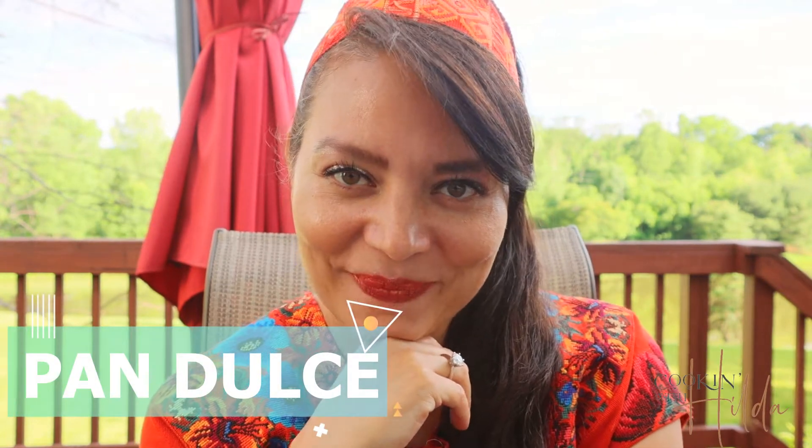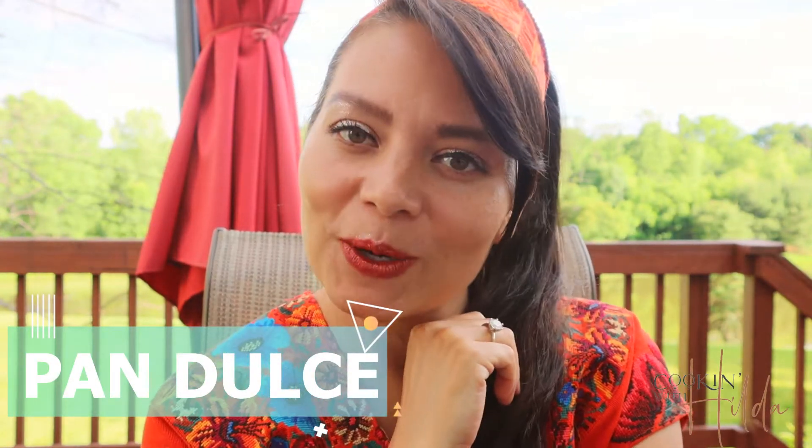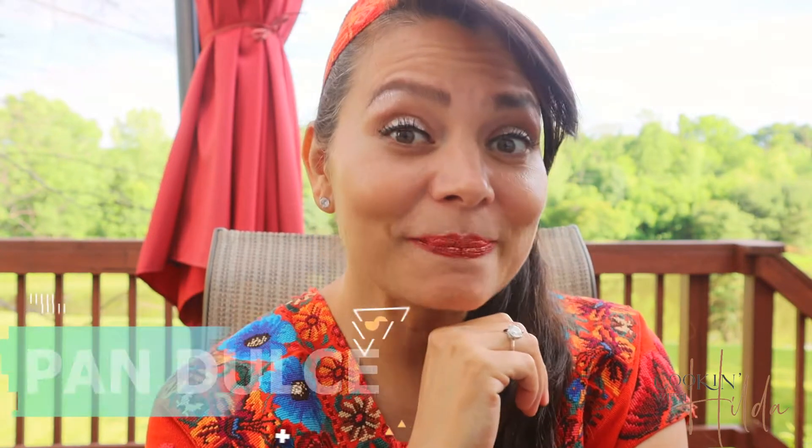Welcome to Cooking with Gilda. Today we are going to make a delicious homemade pan dulce. Pan dulce is very popular in Latin America, especially in Central America. I am from Guatemala and we love to have a cup of coffee or hot chocolate every morning with pan dulce. It's delicious, especially if you bake it yourself. So let's bake it.